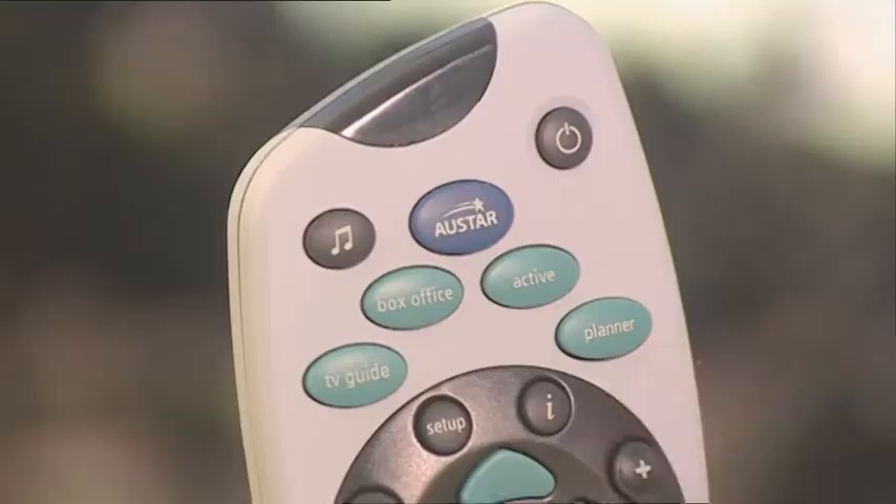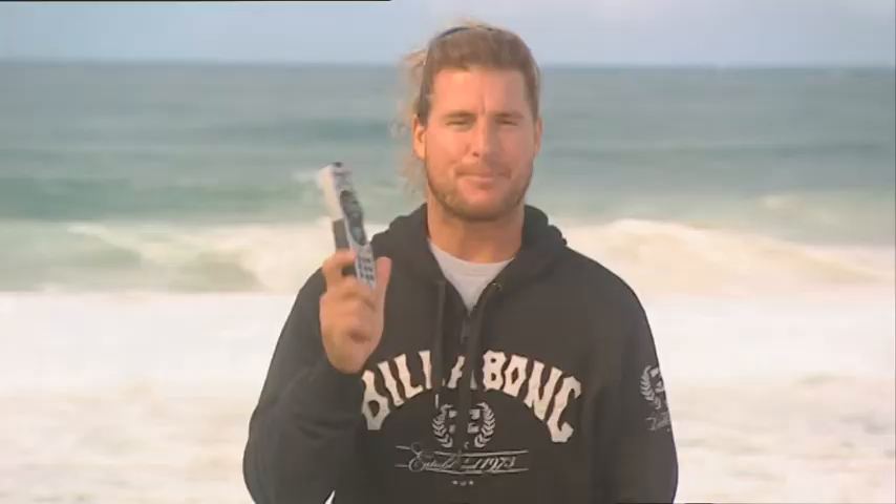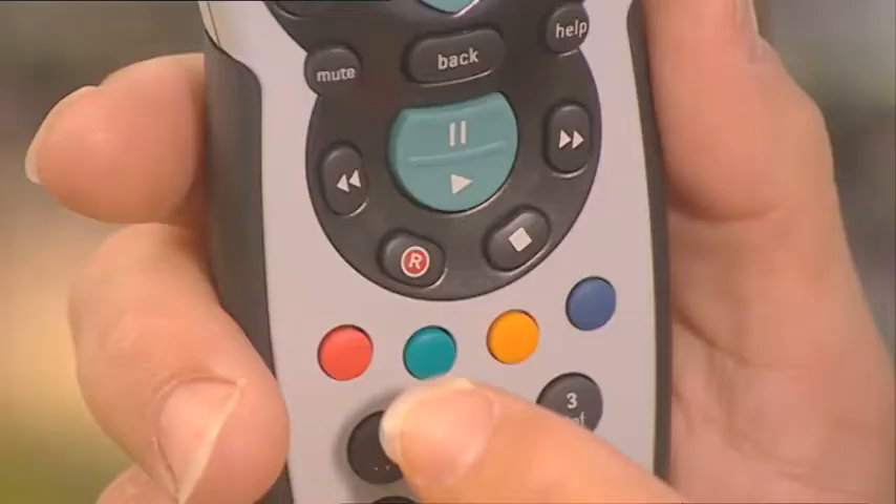Just press R to record the show you're watching. Press Planner to find them and press Green to record the series. This will record the whole series automatically. It's that easy.